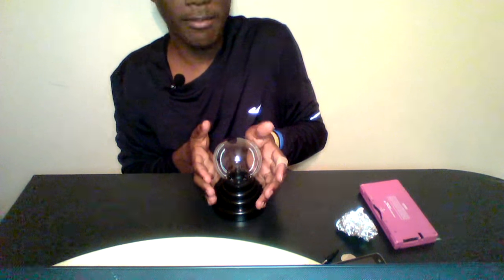Today we're going to be playing with a plasma ball. I don't know if you guys know what this is or not. You may not see my face in the whole video, it might be cut off. But it is a plasma ball.